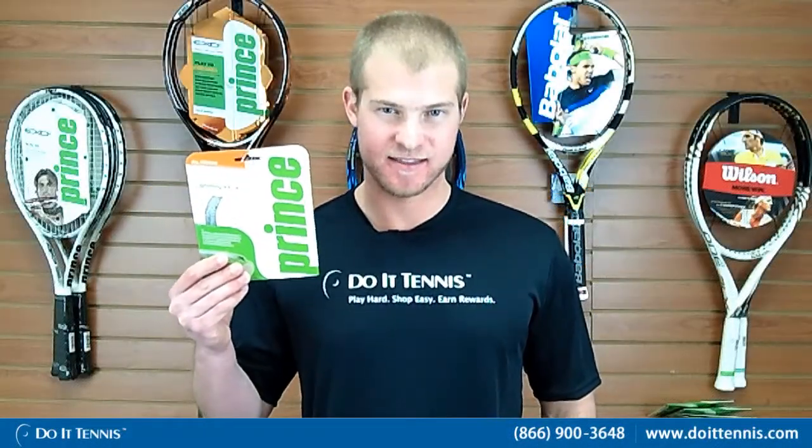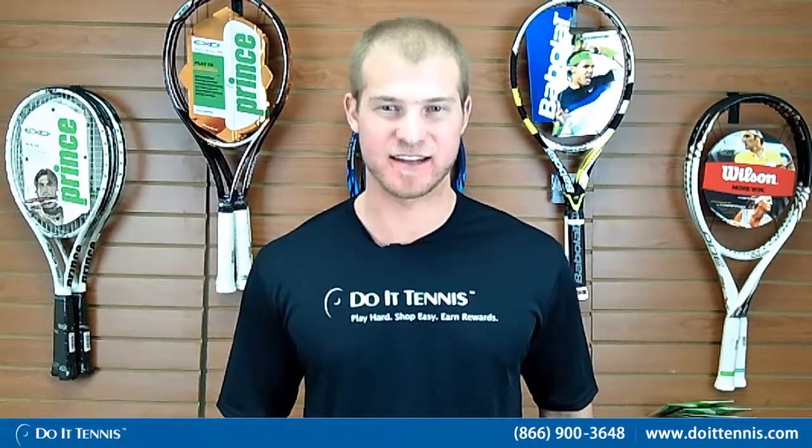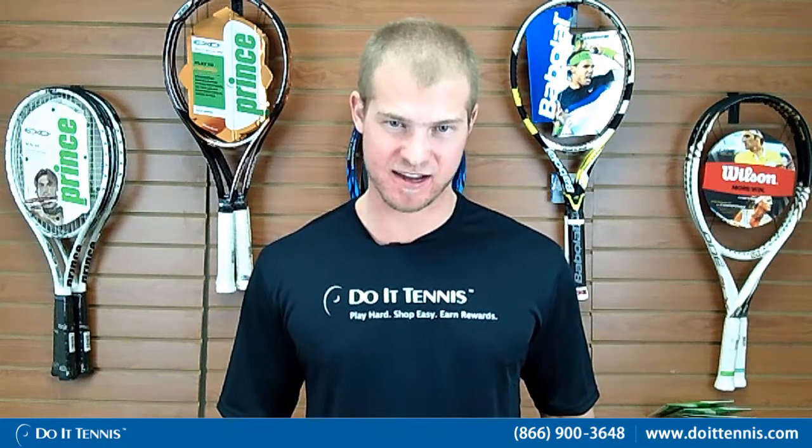This is Andy with Duo Tennis, and this is the Prince Lightning XX 16 gauge. What's special about this string is it comes in a lot of different colors — you can get it in black, silver, blue, pink, red, and gold.